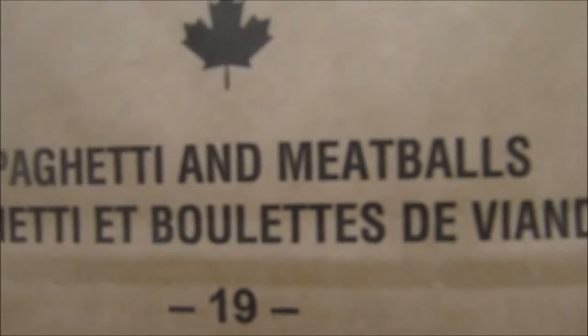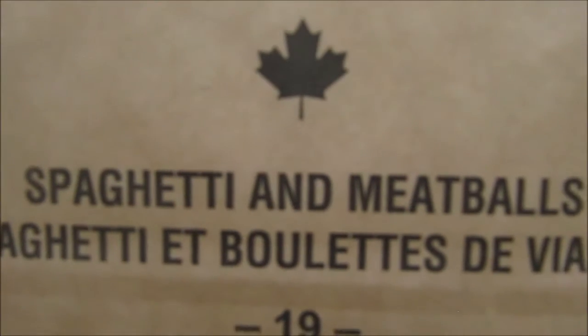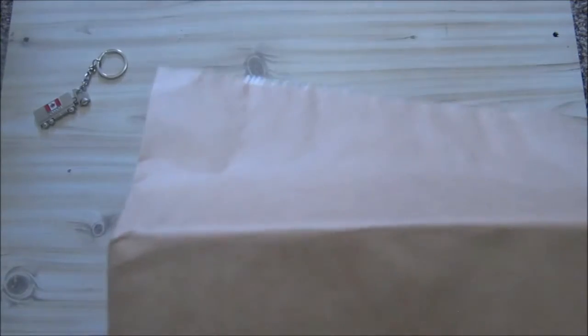So this is spaghetti and meatballs. You can see the Canadian little maple leaf — a 2019 ration, menu number 16, and this is for military use. And even here at the side it looks like the paper bag, and at the bottom as well. And this is everything on the outside.